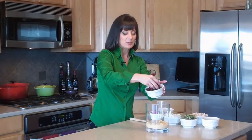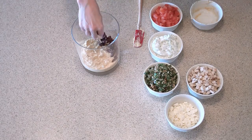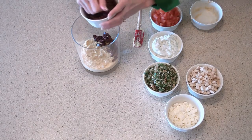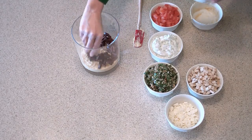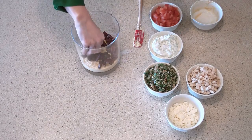For the second layer, I've got some kalamata olives here. You buy them, of course, at the grocery store, and you can get them already pitted and sliced. Make sure that you get them right to the edges because you want to see all of the layers. Here I have about one cup.